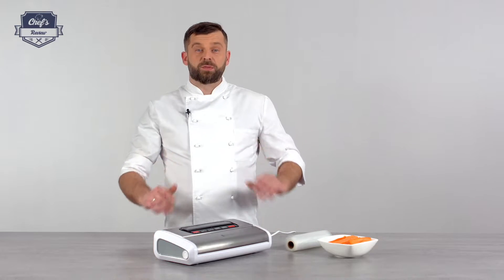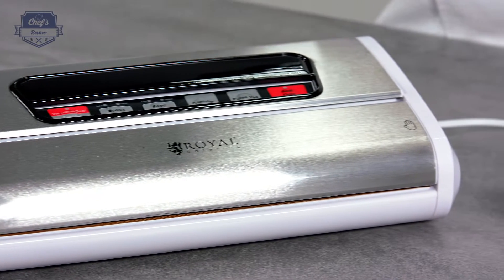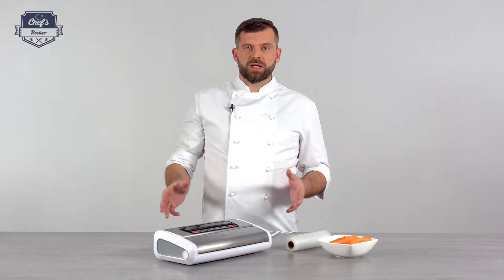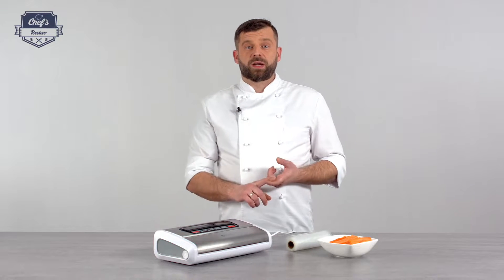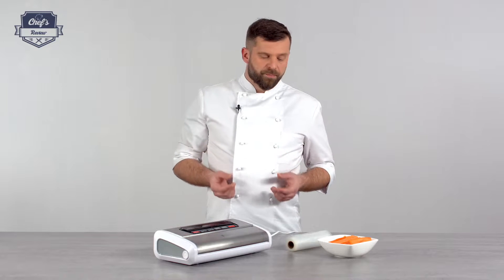Today on my workbench, a vacuum packer from Royal Catering. A device very useful and very versatile, not only in a commercial kitchen but also at home. I cannot stress enough how important it is in a restaurant or any place where you work with food. First of all, vacuum packing makes the package smaller by sucking out the air. Secondly, it prolongs the life of all food articles.